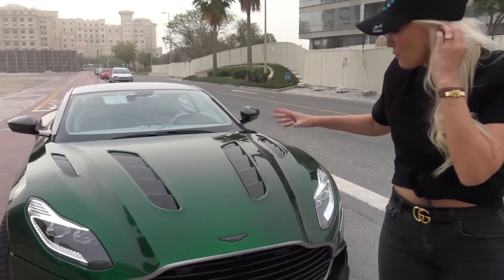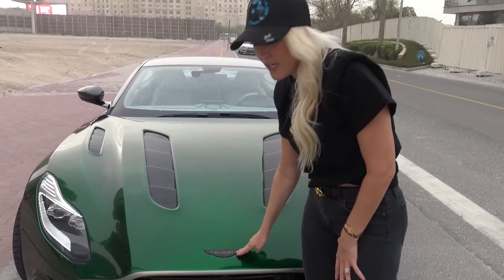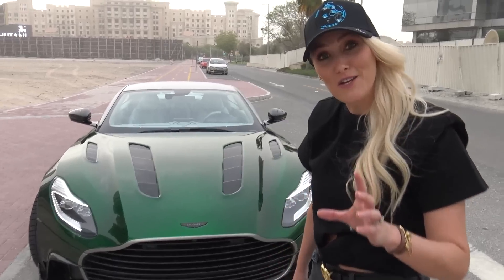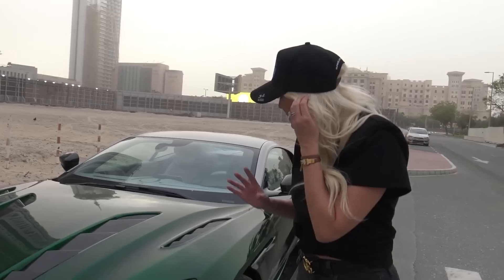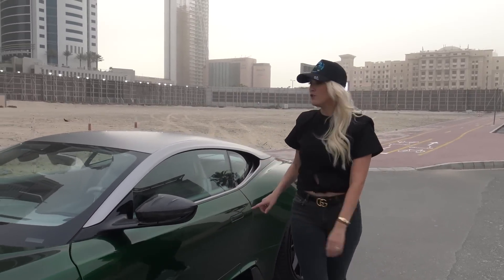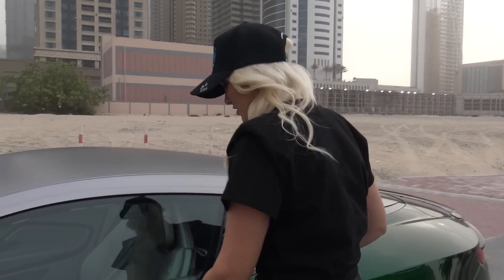What we're looking at right here is originally an Aston Martin DB11 — the V12 version. Mansoury has taken that car and created a one-off called the Mansoury Cyrus, so they've renamed it. Massive thank you to Car Vault here in Dubai who brought this Mansoury Cyrus for us to see on the SupercarBlondie channel — they've actually got it there for sale. Let me show you what I think is the craziest part of this car.